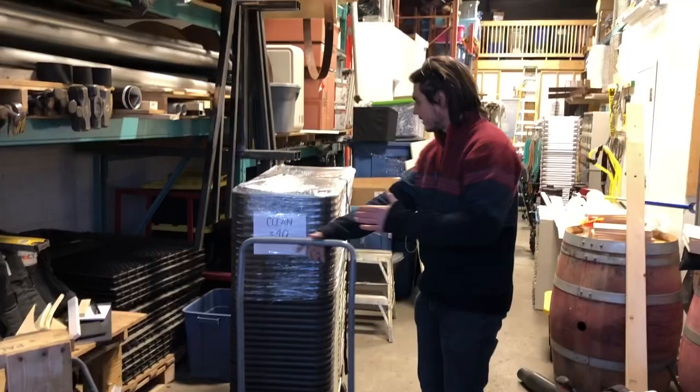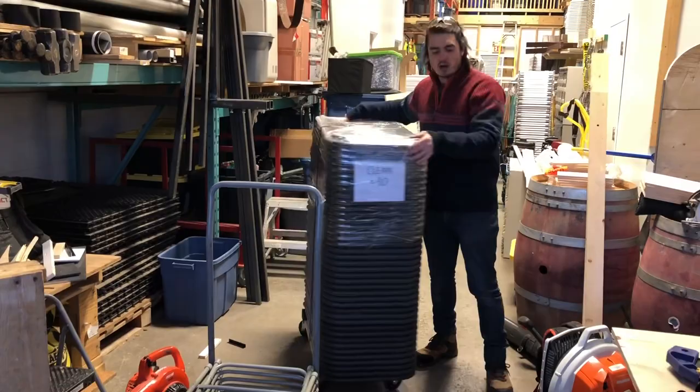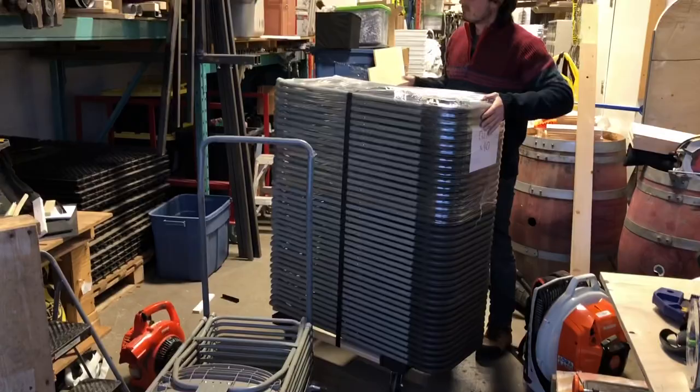These are regular folding chairs. We kind of keep them like this. Going back to the basics, we want to show you how we store them, keep them, wrap them, and move them. Right now we have them on carts. As you can see, it's really easy to move around. You can tuck them underneath the racking if you have racking.